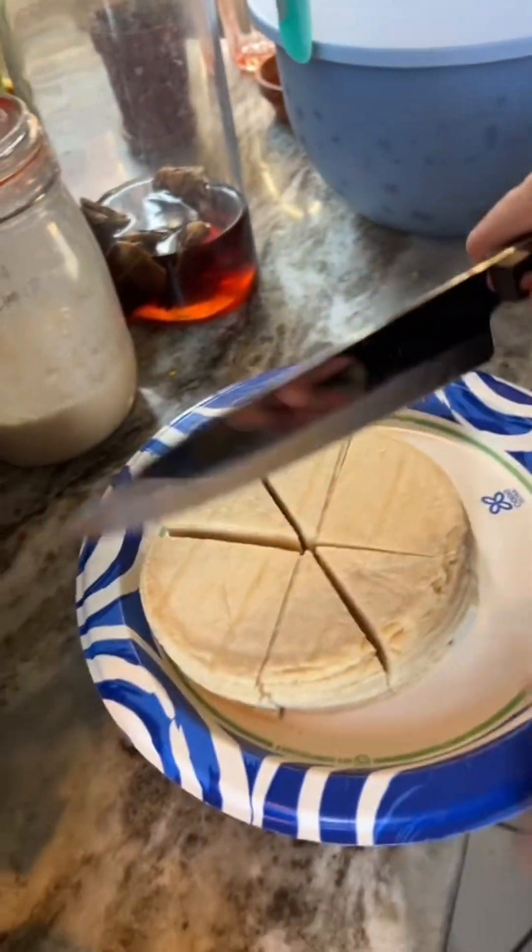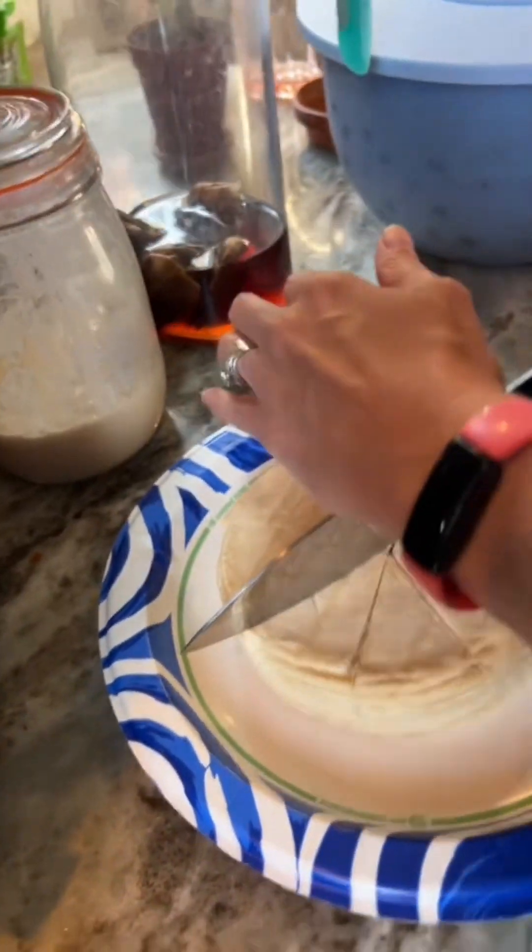Have you ever done this before, honey? I've seen people do it on the TikToks. So that's a no. That's a no.